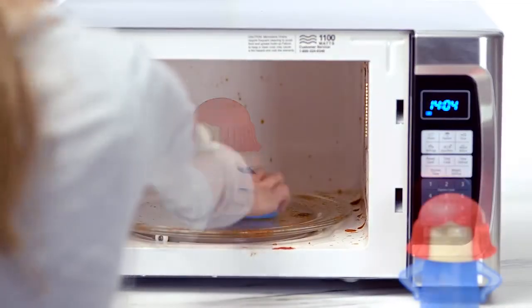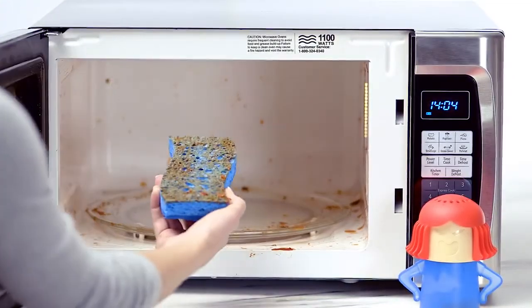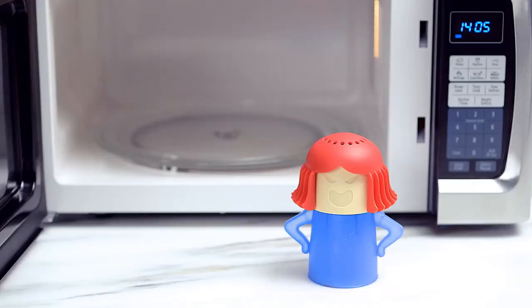Once she's cooled down, take her out and swipe away. Angry Mama at the Container Store.